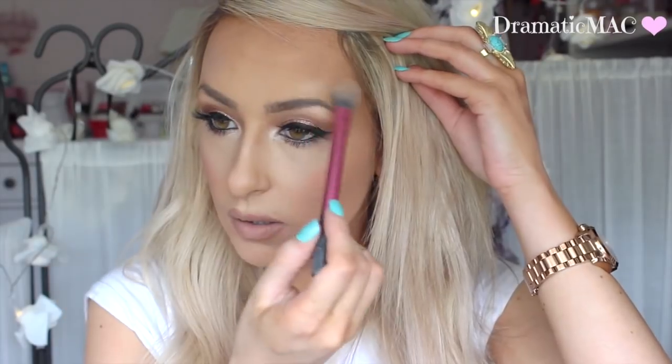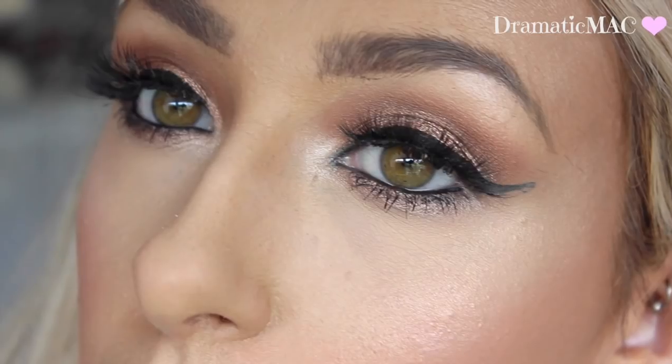Next I'm taking my highlighter from MAC in the colour Perfect Topping — I absolutely love it. I'm applying it to the highest parts of my cheekbones, over my brow and over my upper lip. So guys, there you have it — that is the completed Kylie Jenner look.